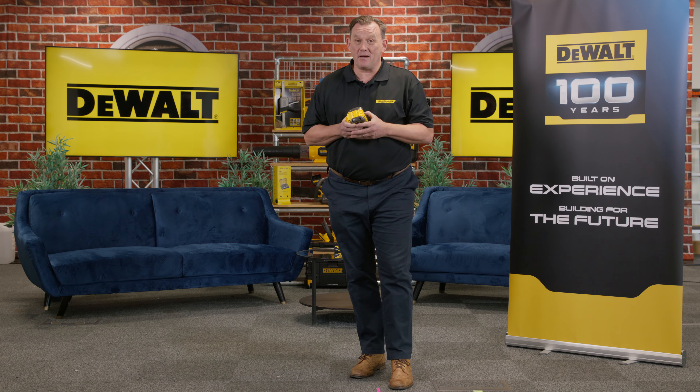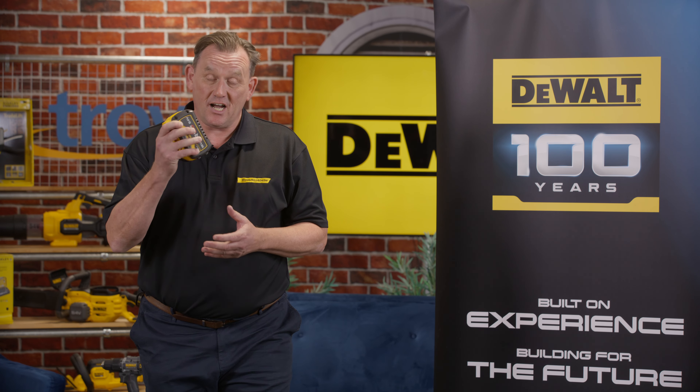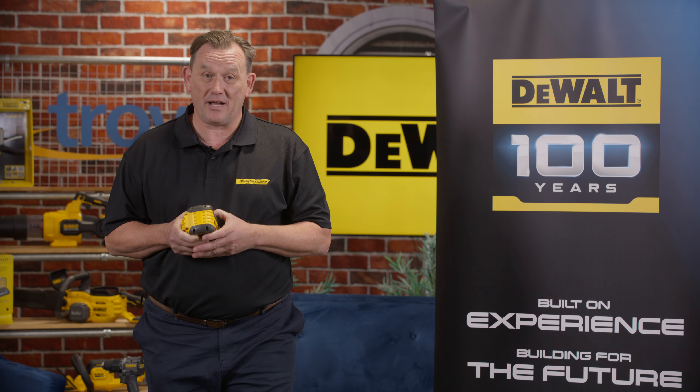Make sure you visit your Troy member to get your free nine amp battery with any kitted PowerStack purchase. Just make sure you do that before the 1st of December to get your 100 pound battery free of charge with your PowerStack kit.